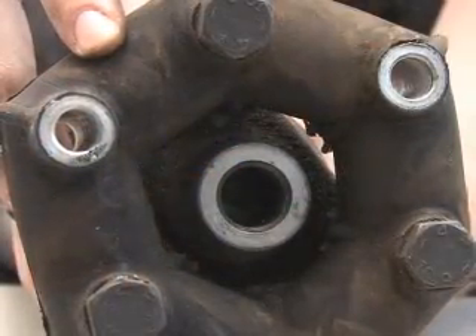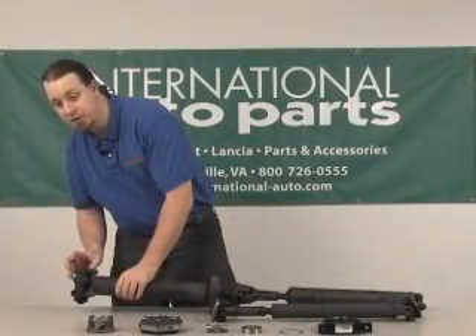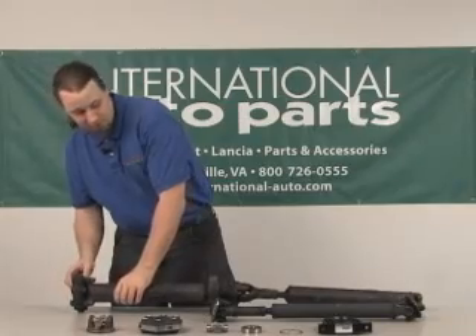This one is actually in pretty good shape. What you're looking for is either cracks or chunks missing out of it that'll cause an imbalance and cause a vibration.